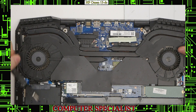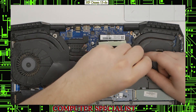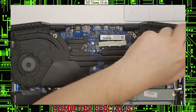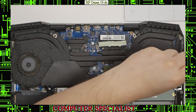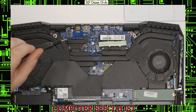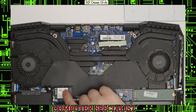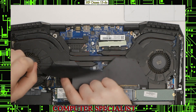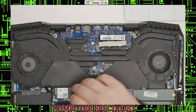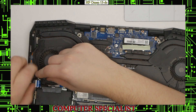Now we'll remove all the screws for the actual fans and the fan shroud. There's one right here. All of them are marked with little arrows, so they should be pretty easy to find. They're also a slightly different color — more silver instead of the black screws. There's also one underneath this little plastic sheet, so you have to lift that up and take that one out. There's also one underneath this wire for the charging jack.